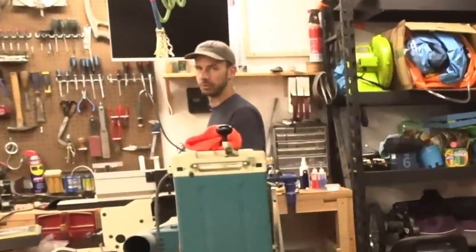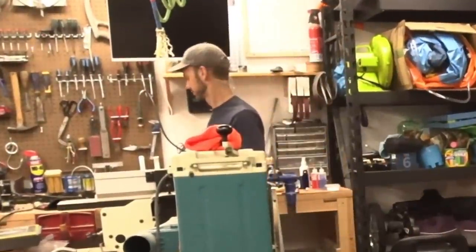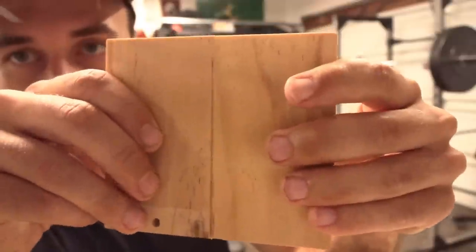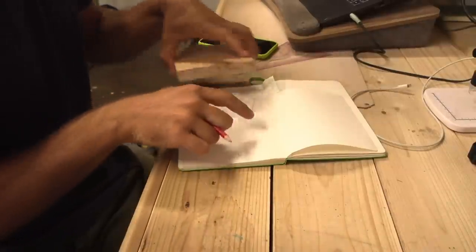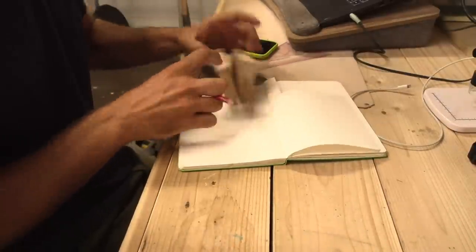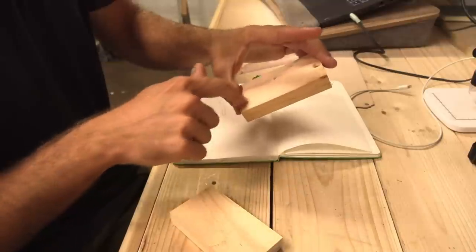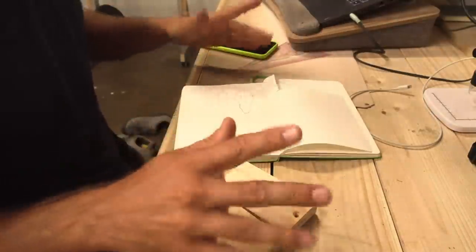One day, superglue and baking soda. It's a nice jointed perfectly-meeting-up surface right there. I'm going to take the center line of these two blocks - that's going to be the center line - cut out that shape on the bandsaw and then put some foil or something on the inside.